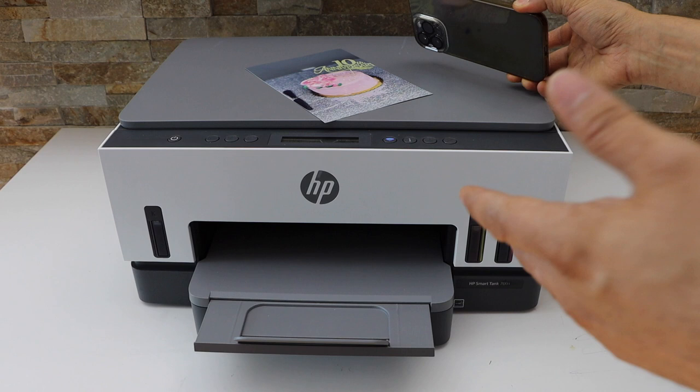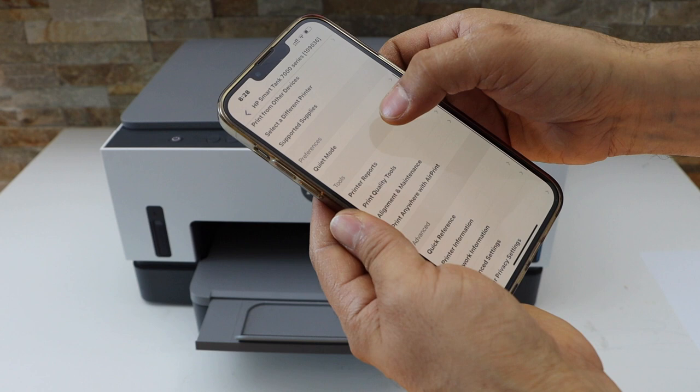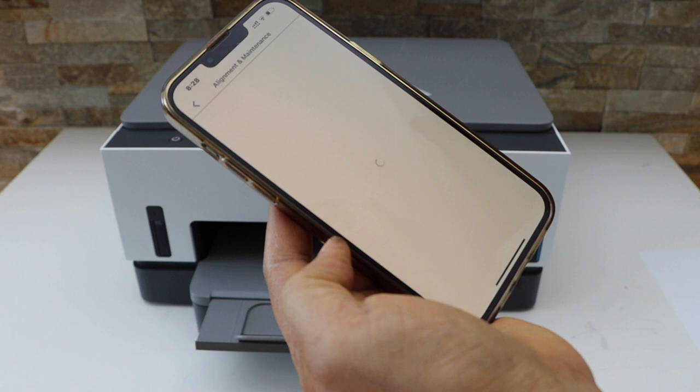If you want to improve print quality further, go to the HP Smart app. If something is wrong with the print, go to the app section and look for Tools. Under Tools, you will see Alignment and Maintenance. Here you can do the deep cleaning — that is, clean print heads — and then do the print head alignment, which will improve the photo print quality. Thanks for watching.